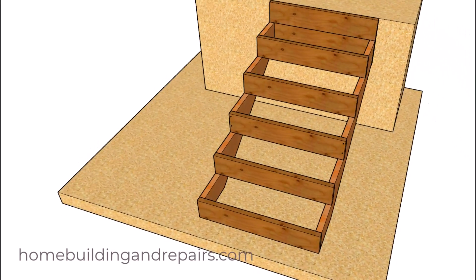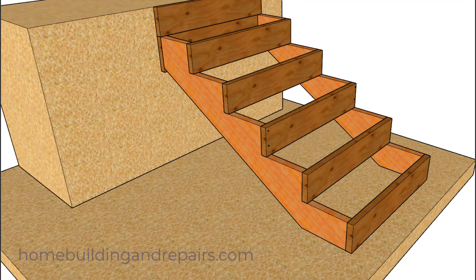The first thing to point out about a two-stringer stairway is that you might need larger lumber. This would include the stair stringers, the risers, and the treads.